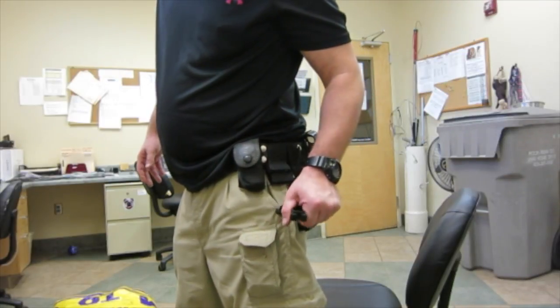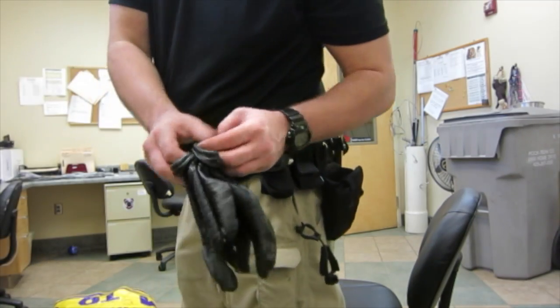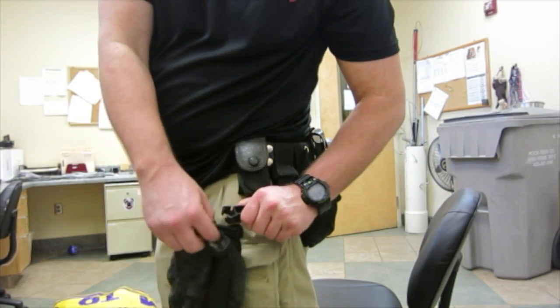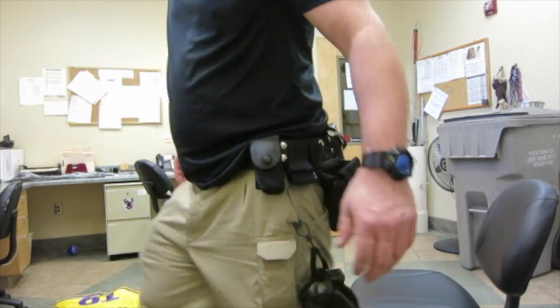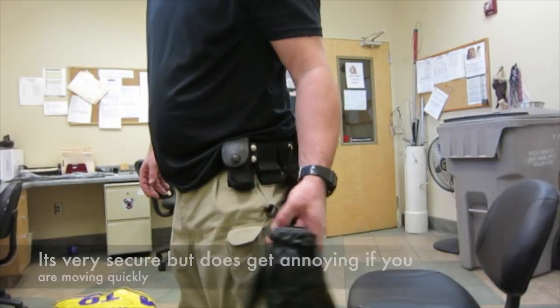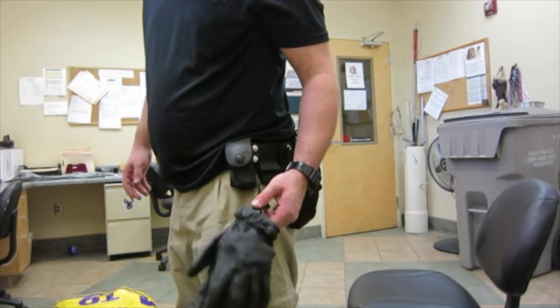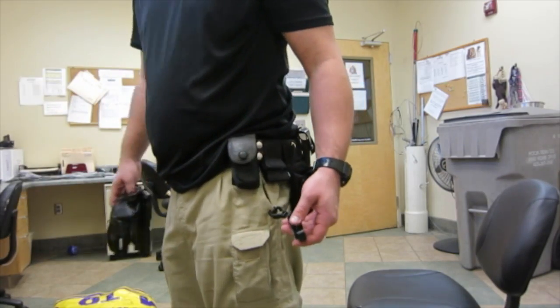And we've got a glove holder here. It's very simple — all you do is push against it and then attach. And this way, as you're going, it goes with you. It's pretty good. To get them off, squeeze and pull off. Very simple.